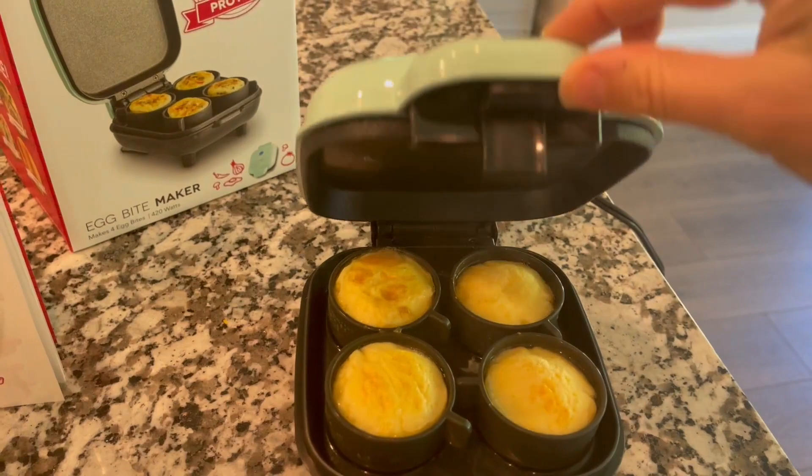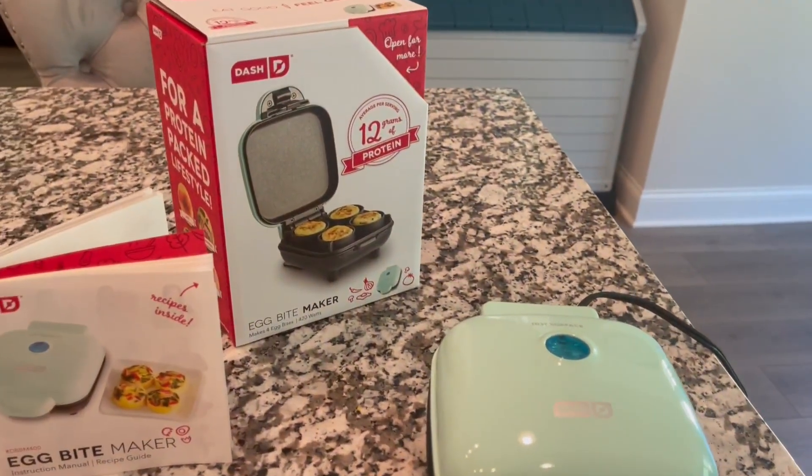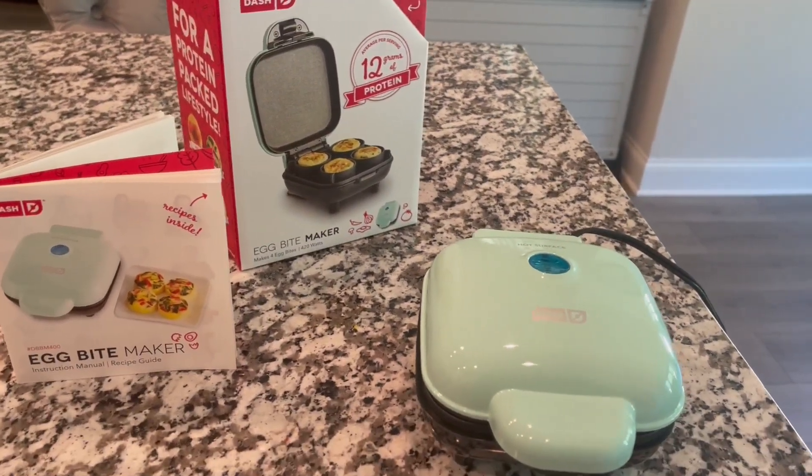Super simple. Great way to serve a healthy breakfast without having to mind it over the stove or anything like that. I hope this review was very helpful.